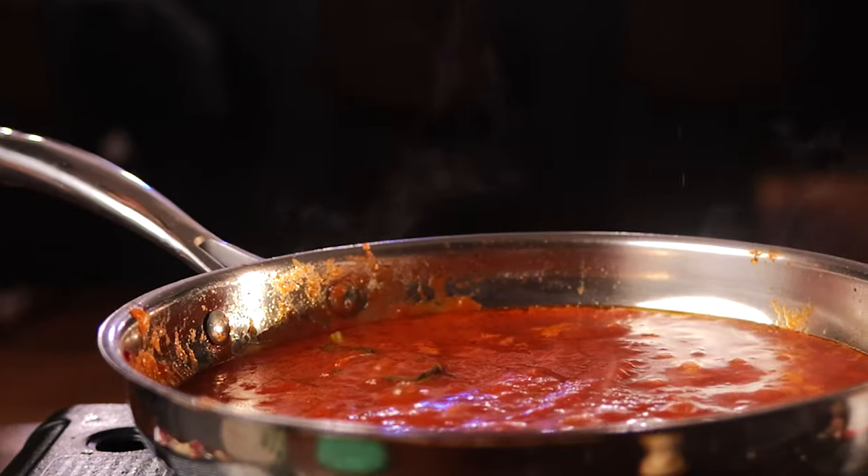Let that simmer and evaporate some of the water. What I got here is flour, salt and black pepper — nothing crazy. We're going really basic. And then just a beaten egg.